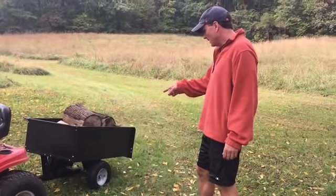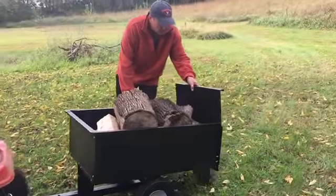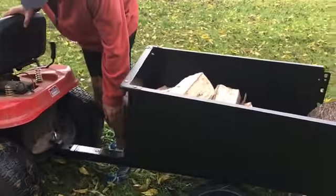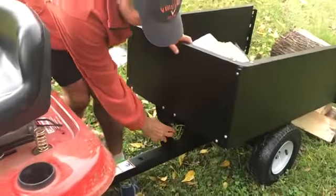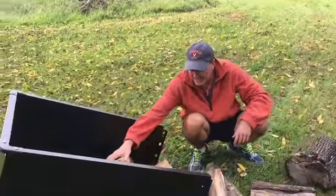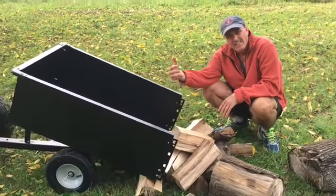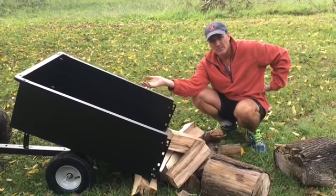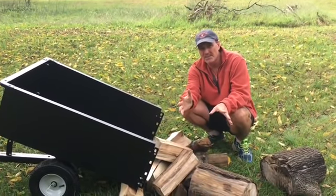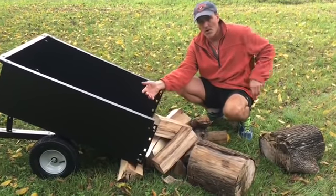There's actually a dumping mechanism on this cart. All I do is pull this right here and that allows me to dump it the rest of the way. Being able to dump the cart once I have the firewood where I want it takes a lot of work off my back — that's the main reason I bought this. It was easy to put together, took maybe 40 minutes, attaches easily, hauls quite a load, and has a dumping mechanism to save my back.